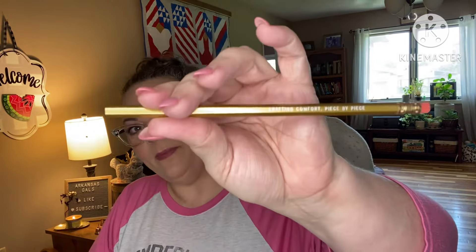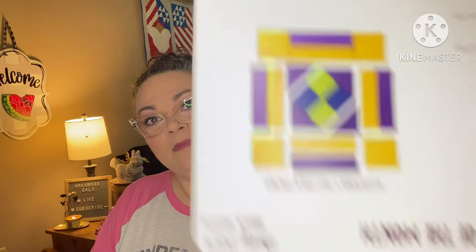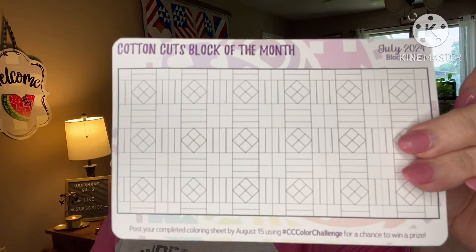This runs about $30. And with it, not only is that a great price for Aurifil thread, even if you didn't get extras, they give you extras. We've got a Crafty Pencil, Crafting Comfort, piece by piece. They do this with all their subscriptions — you get these things. We've got their block of the month and a color card. If you sew the block of the month, or color your color card and post it on their Facebook group, Cotton Cuts Fabric, you could win free prizes.